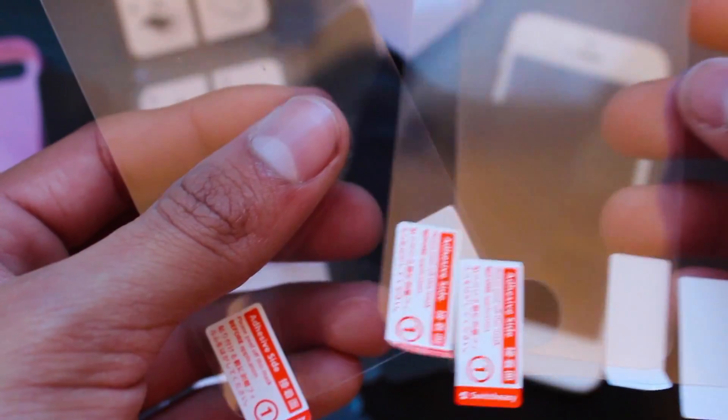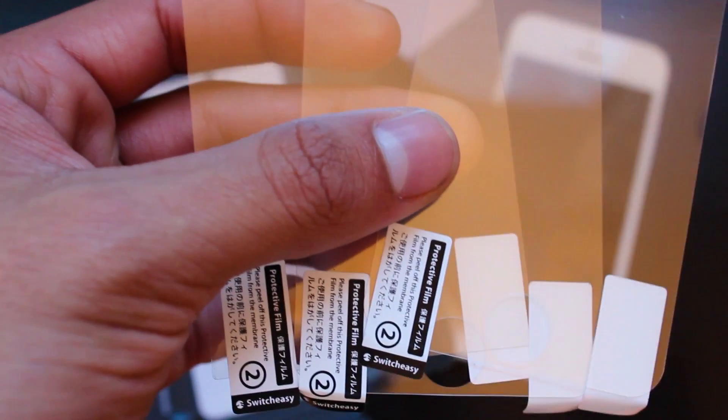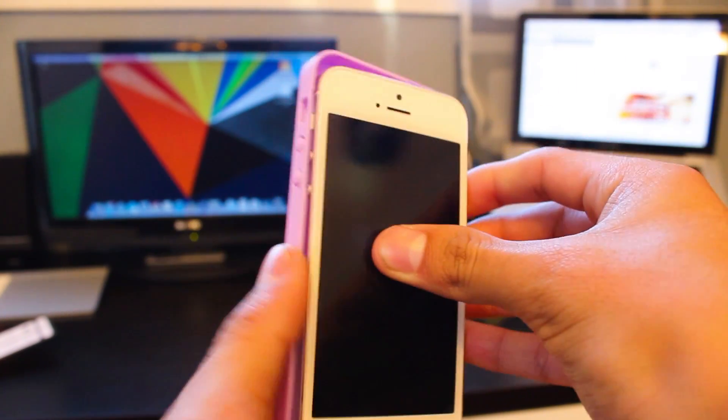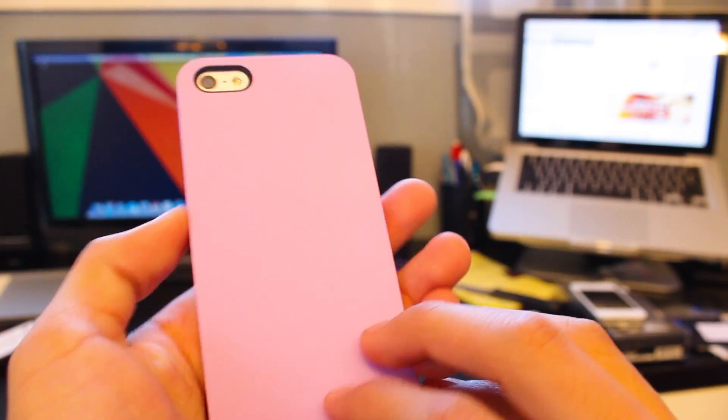Then lastly you're going to find these screen protectors. There's one for the back and two for the front, so if you mess up the front one once that's fine because there's one more — but try not to mess it up more than once. Now applying this case is actually pretty easy. Just take the case, put your iPhone in volume rocker side first as always, and snap it in. It's a very simple install.